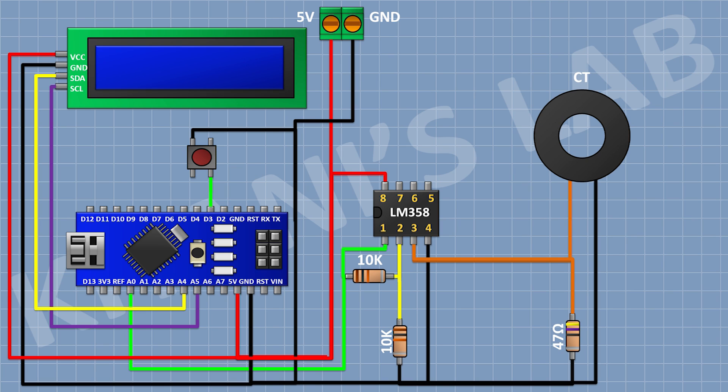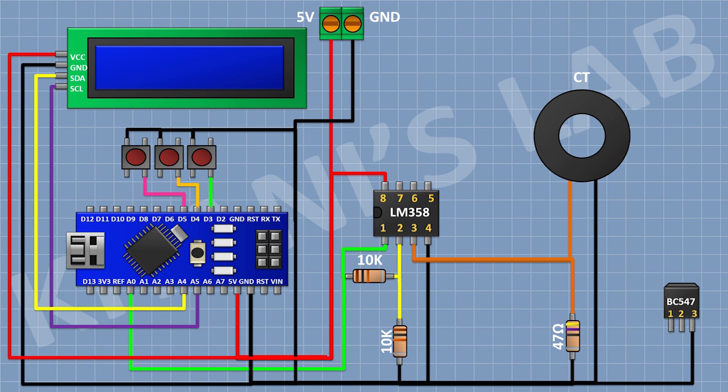After that, I'm gonna connect a push button and connect its one pin to D4 pin of Arduino and its other pin to ground. After that, I'm gonna connect a push button and connect its one pin to D5 pin of Arduino and its other pin to ground. After that, I'm gonna connect a BC547 transistor and connect its pin number three to ground.